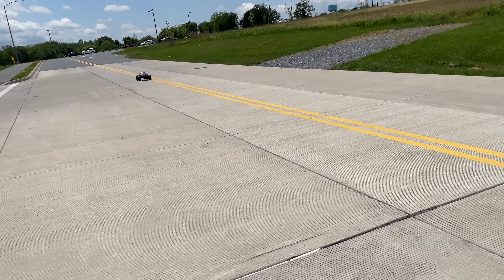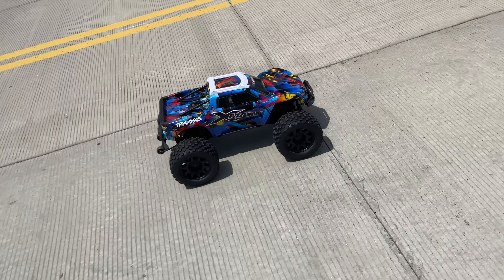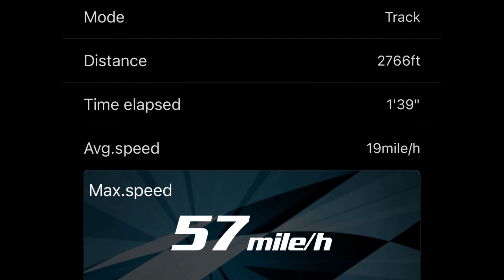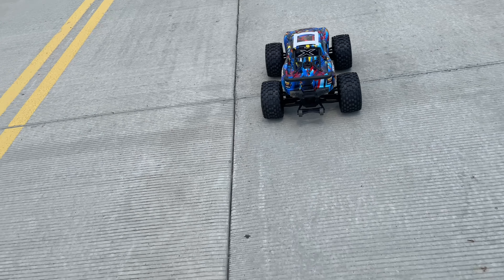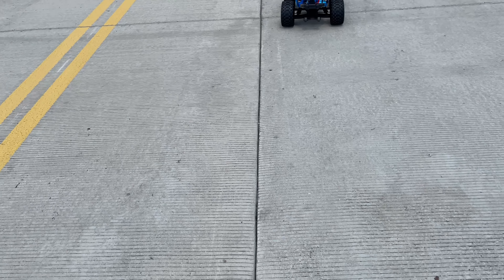Let's see what kind of speed it did, guys. I'm using my phone to check. That was 57 miles an hour on road! We'll do an off-road run next.